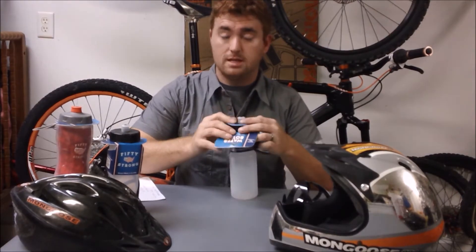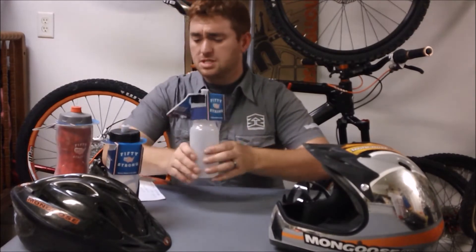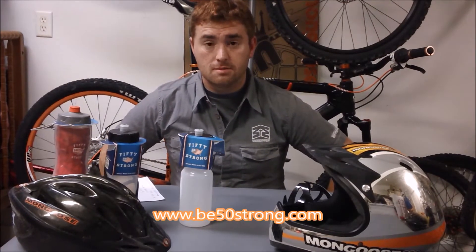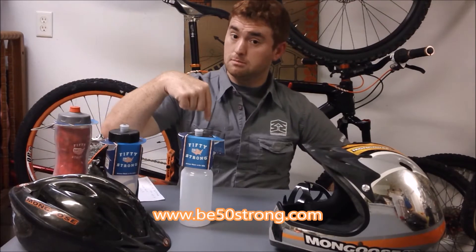I want to share and let you know — you've got to be fair about the review. You can buy these directly from 50 Strong on their website, www.be50strong.com. I will put a link to that in the description below.